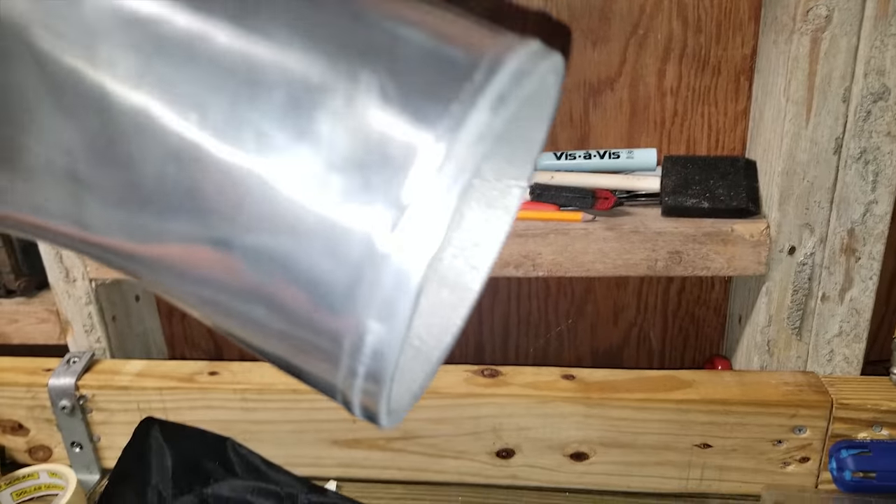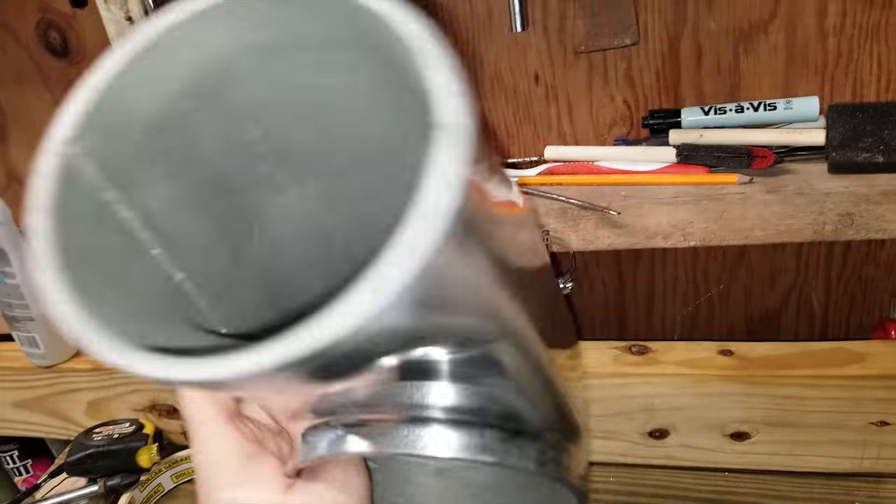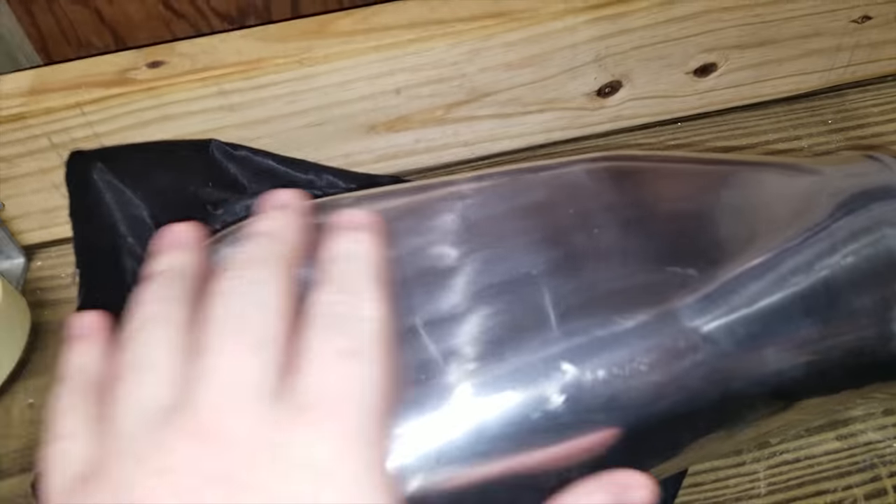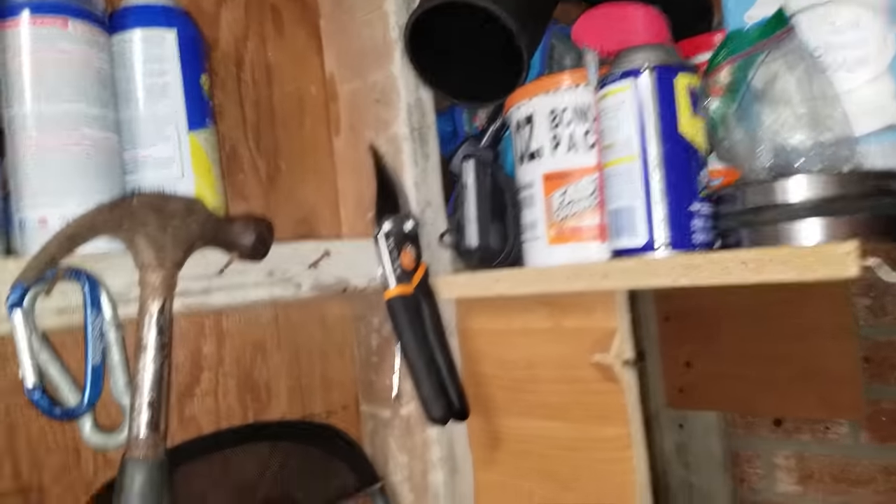Oh my god, this is it — it looks pretty dang nice. I can't wait to put this on my truck. This is like premium — it's cast aluminum and it feels nice, like really good quality. I'm gonna go ahead and mock this up fast.